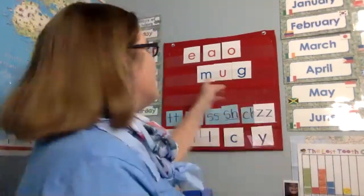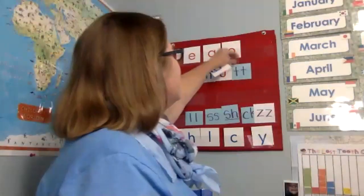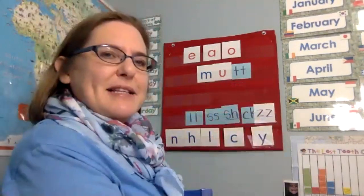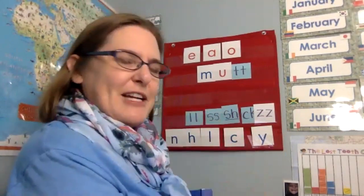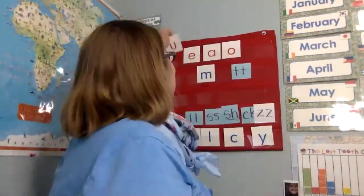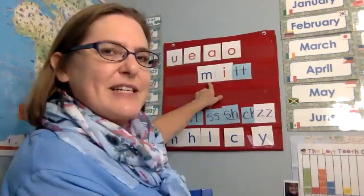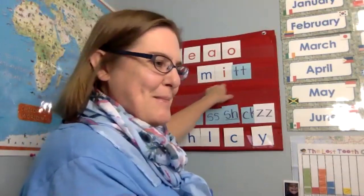All right. If that is mug, I'm going to take the g out and put in a sound. Now it's mutt. It's a whole bunch of different kinds of dogs. All right. So if that is mutt, and I take that out and now I'm going to put in the is sound, now it says mit. Mit. Good.